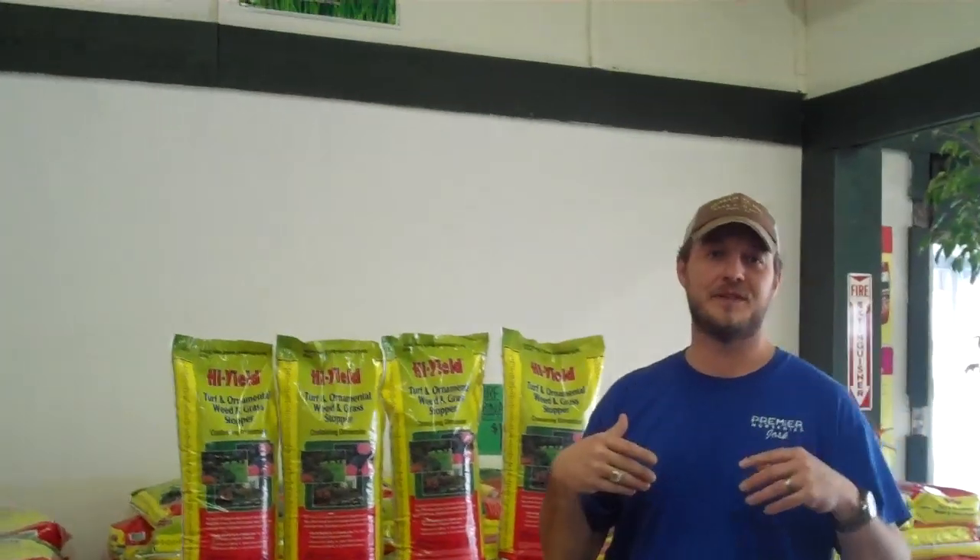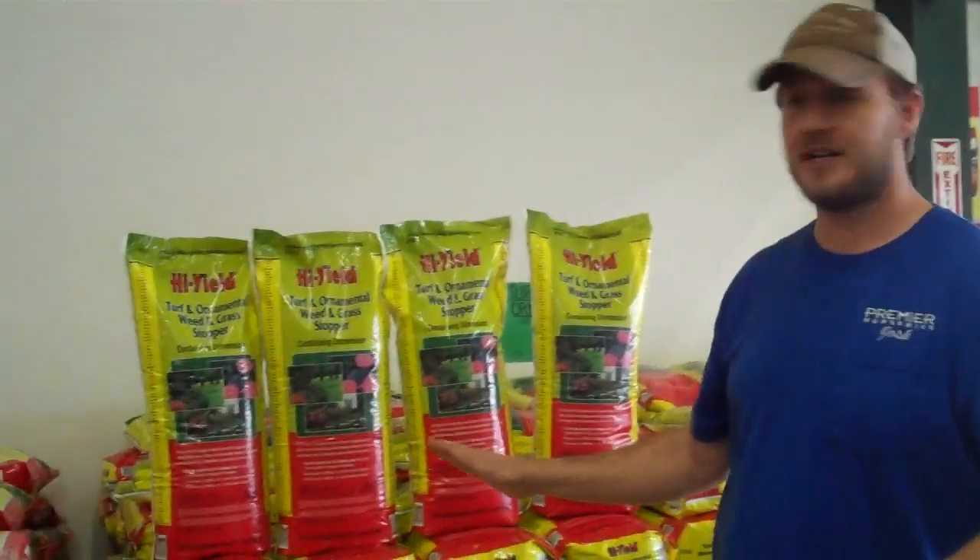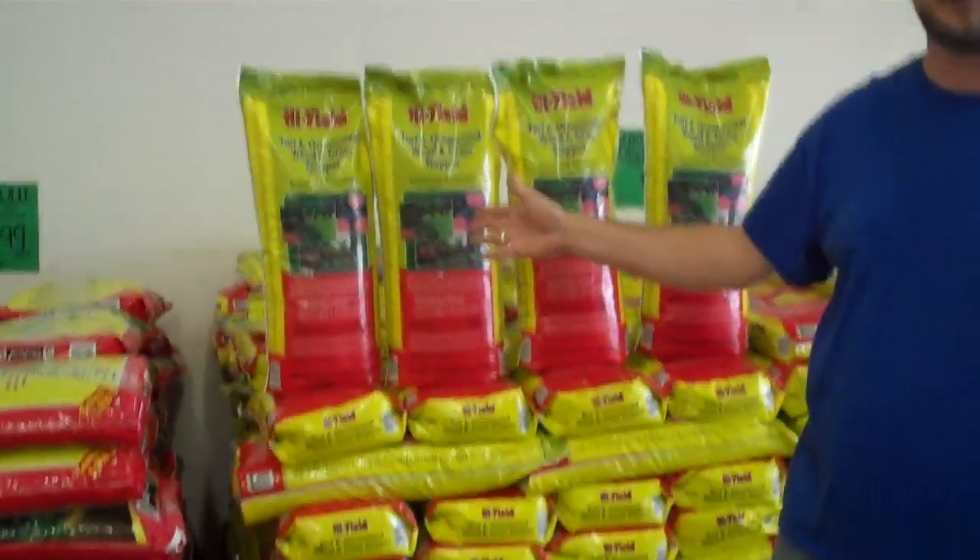You've got to get on this soon because weeds are going to start germinating like crazy and they will take over your yard in no time. The best way to prevent them is with a pre-emergent.